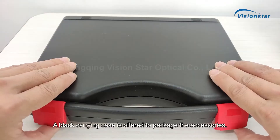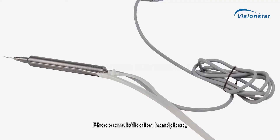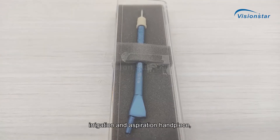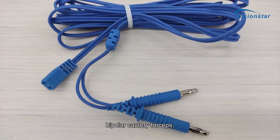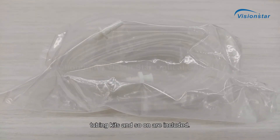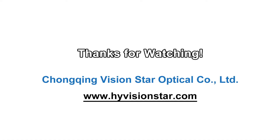A black carrying case is offered to package the accessories: FACO emulsification handpiece, irrigation and aspiration handpiece, vitreous cutter, bipolar cautery forceps, tubing kits, and a foot switch.